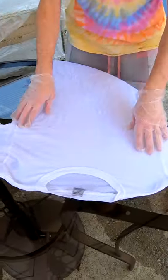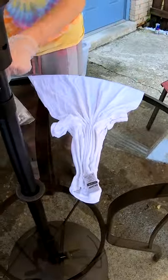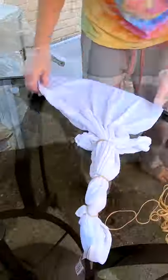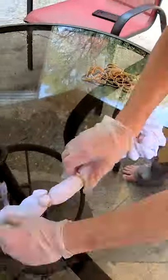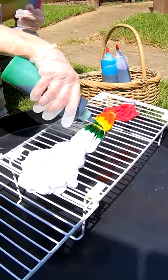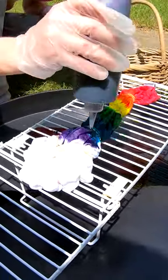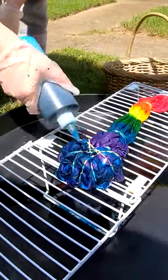Good morning everybody, gonna do a quick one-shirt tie-dye for you today. This is gonna be another one of those pleated yoke designs — yoke is like the top of the shirt, the neckline. Going with hot pink and deep orange.